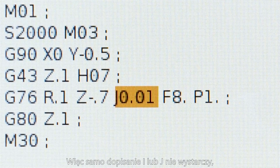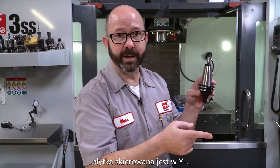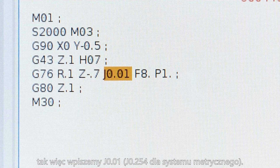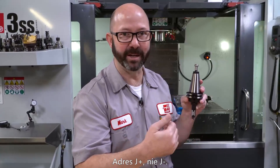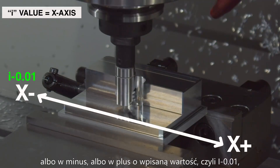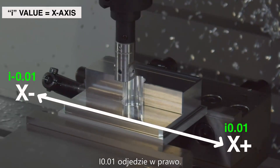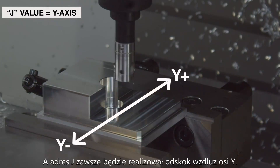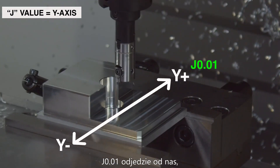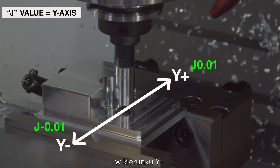So just using an I or a J is not good enough — you've got to get rid of the Q. With this tool facing in the Y minus direction, we want it to retract in the Y positive direction, which means we're going to use a J positive .01. If we use an I value, that's going to retract along the X axis — either negative or positive. I minus .10 will retract in the negative direction; I positive .10 will retract in the positive direction. A J value will always retract along the Y axis. J plus .10 will retract away from us in the Y positive direction; J minus .10 will retract towards us in the Y minus direction.